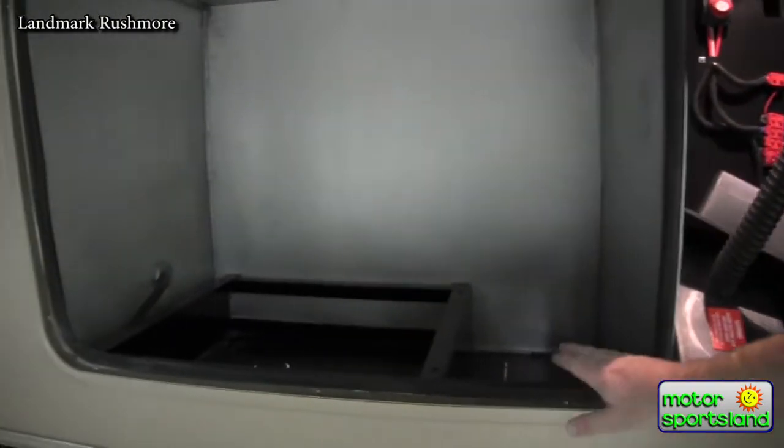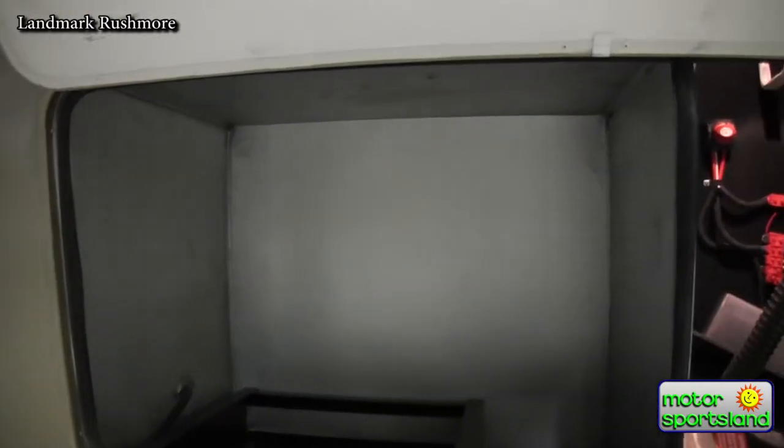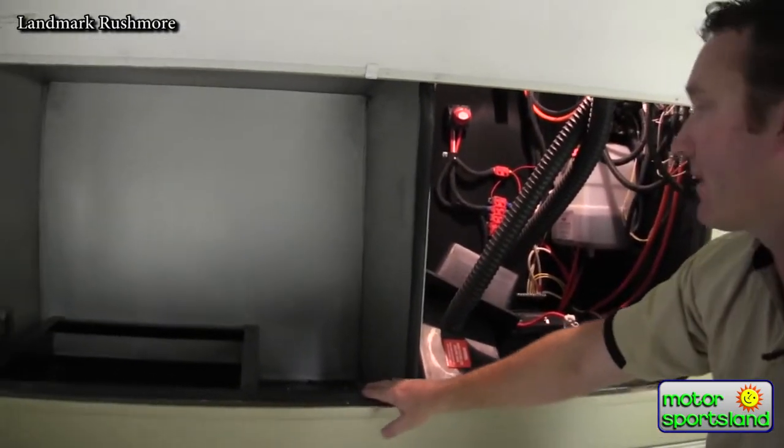This particular trailer is equipped with the gen prep on it, which gets you an insulated box around the generator. It also gets you an auto start with an hour meter inside that we can take a look at.